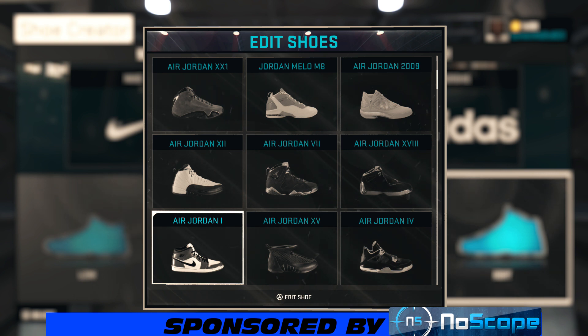YouTube, what's happening, it's your boy Get Them G's 803 and I'm back bringing y'all another NBA 2K15 shoe creator how-to video. Today we got a subscriber request — you wanted me to make the Air Jordan Laney colorway.